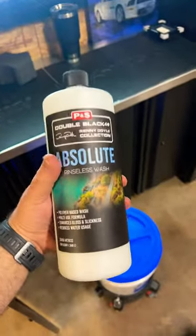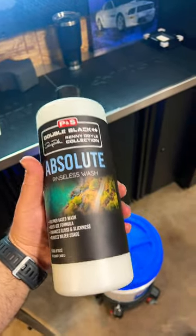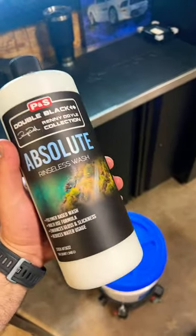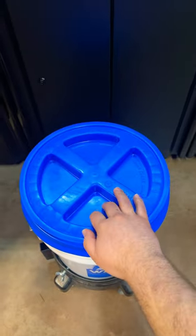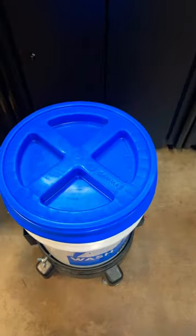The main thing I wanted to show you today is how good this stuff is at encapsulating all the debris to the bottom of your bucket with the grit guard. I just washed two vehicles with this solution, so there's debris from not one but two vehicles — let's take a look.